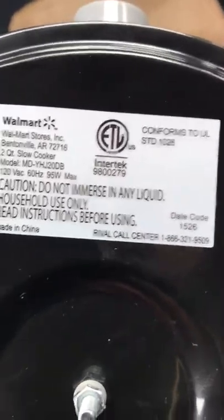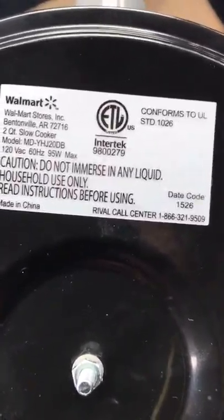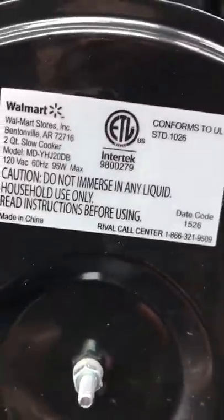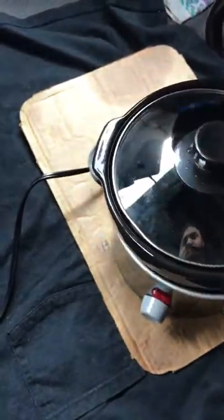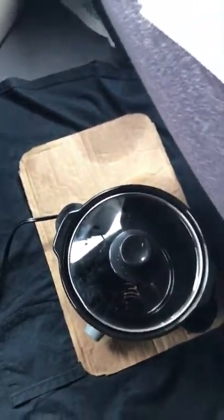Here's my crock pot — it's a little crock pot, I'll drop a link in the description. On the bottom is the label — this is what I go by when I'm looking for appliances: 95 watts max. It is very, very important to pay attention to that when buying your appliances. My inverter is 1500 watts so it handles it just fine.